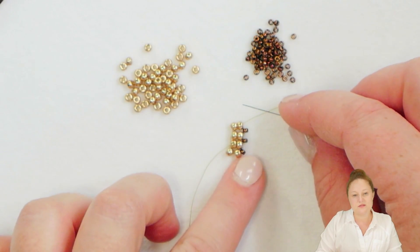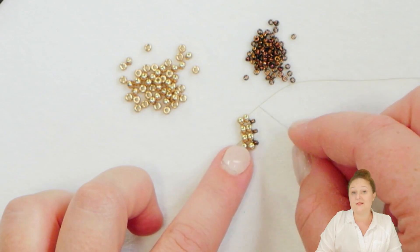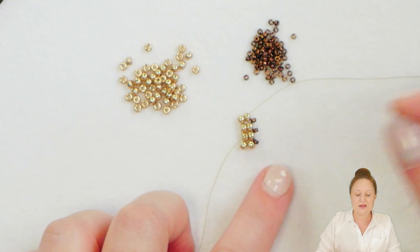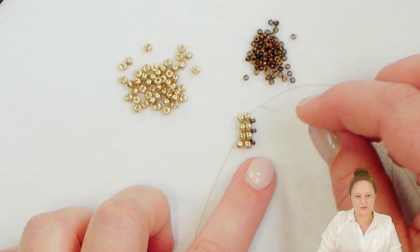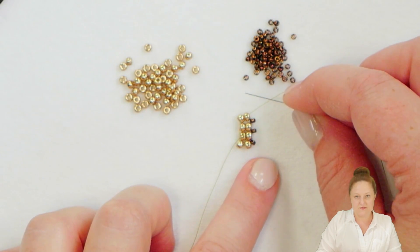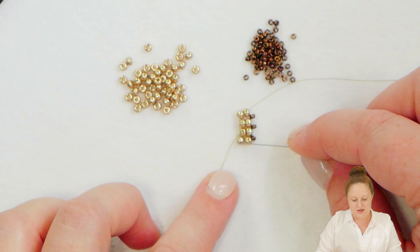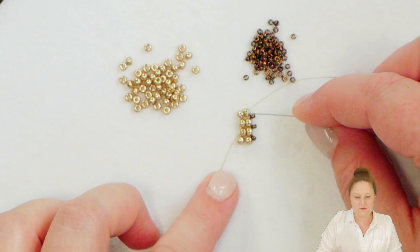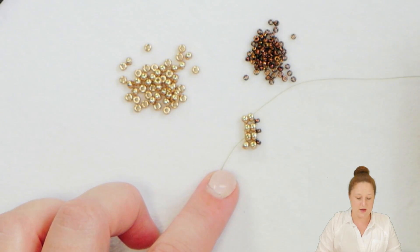I'm going to go ahead and build this ladder stitch with these extra little 11-0s here on the side until I have a total of 12 columns or 12 rows of Eidos — so it'll be 24 Eidos all together. I have one, two, three, four so far, so I'm going to have to continue until I have 12.